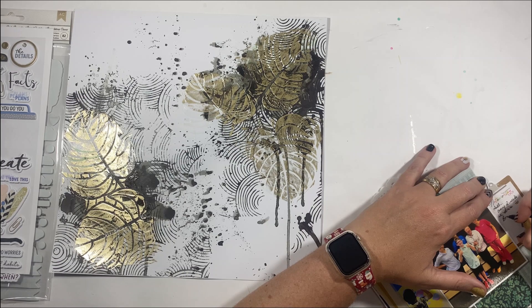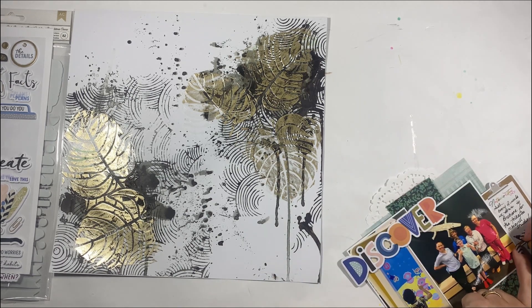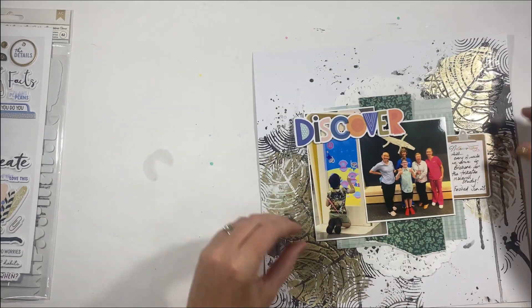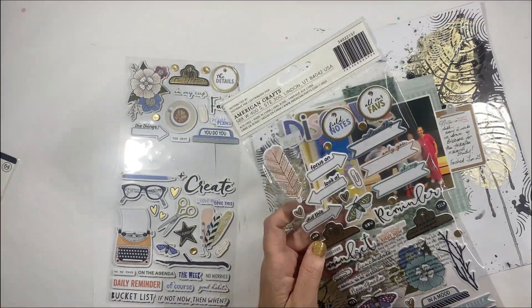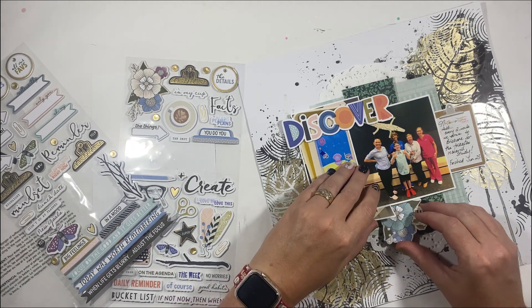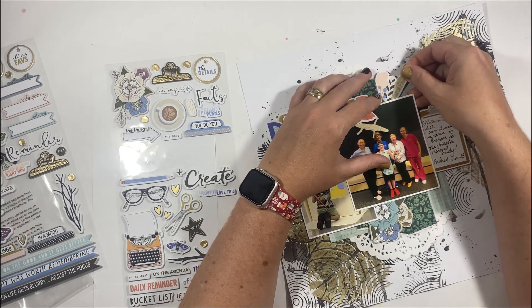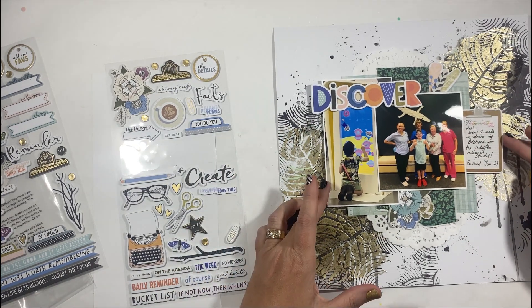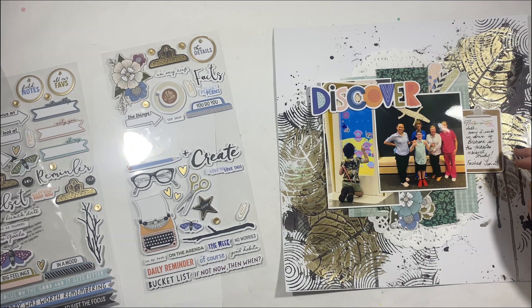I am also a huge fan of journaling. I know a lot of people don't like to see their handwriting on layouts, but I love looking back at my grandma's cookbooks that were all handwritten — her handwriting and the stories she wrote are part of our history. Even if you just write the names of the people in the photo, the date, and what you want to tell in terms of the story, try to write it somewhere — even on the back of your layouts — because it provides future generations who look through the albums with those memories.